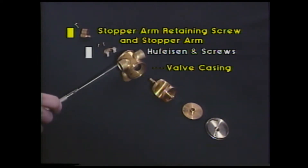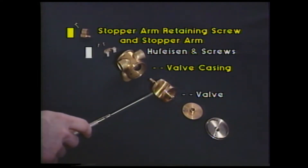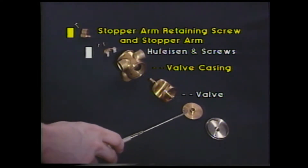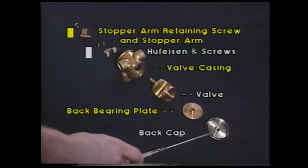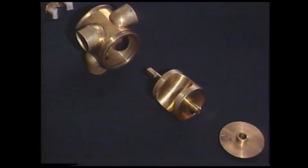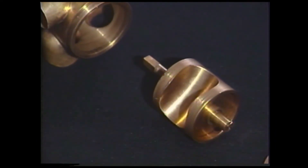Here we have the valve casing. Here's the valve itself. Here's the back bearing plate. Here's the back cap. Now let's have a closer look at the valve and the important parts of the valve.